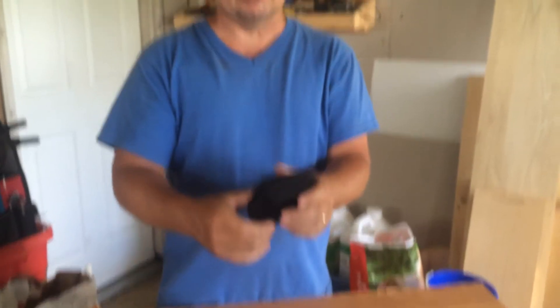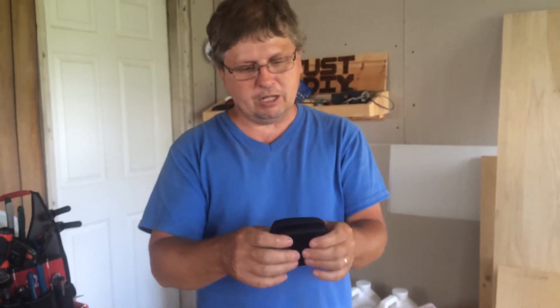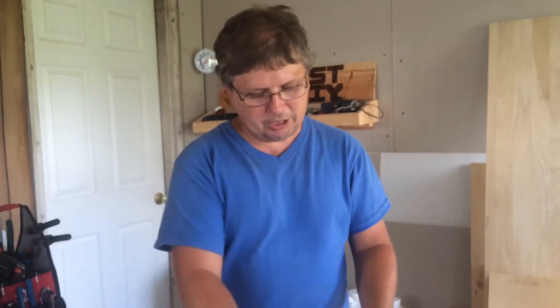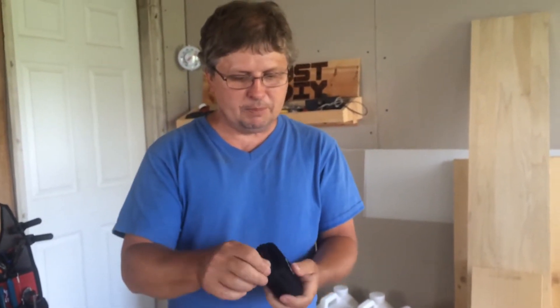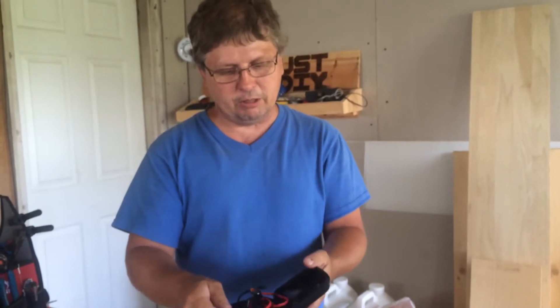They come in a little case to store them in when you're not using them or if you're packing them around with you. The case is pretty good made — it's not a solid case, but it's still pretty strong, so if you dropped it, it ain't gonna ruin them. The zipper on it is made pretty good, so the case should last you quite a while.